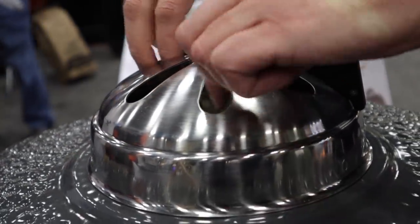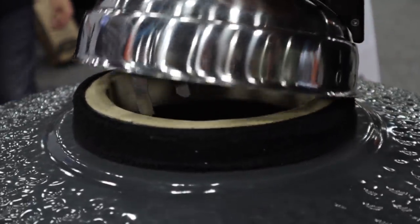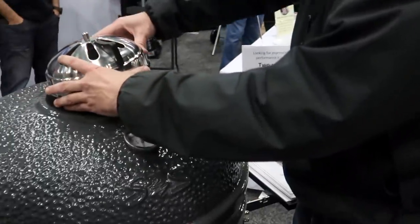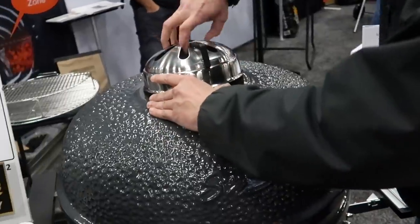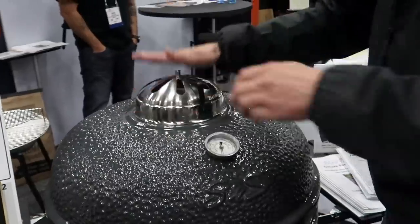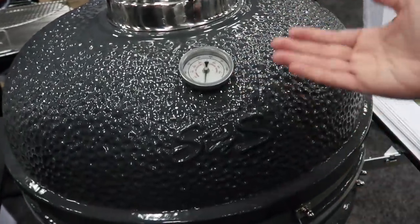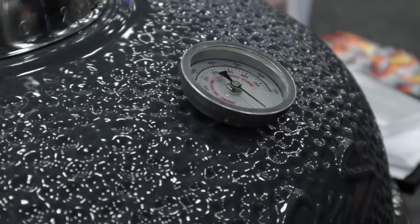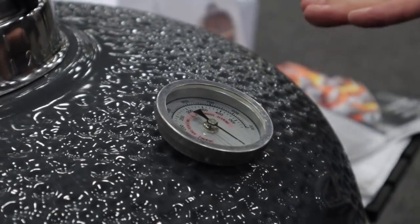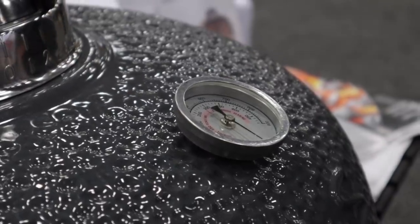It just lifts up, and then there are some clips here, and felt right there — so you have a good seal. The thermometer is a premium thermometer. You can calibrate it — there's a little screw bolt in the back. It's pretty easy to put on and take off. You can use it to measure the temperature up here, or if you want to calibrate it to measure your indirect side, you can do that as well.